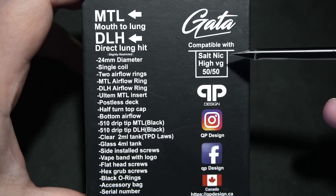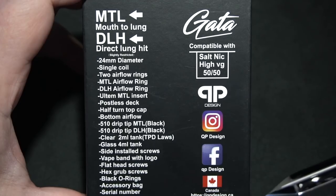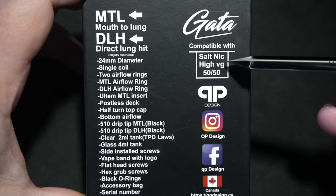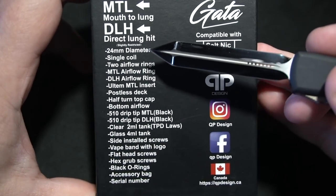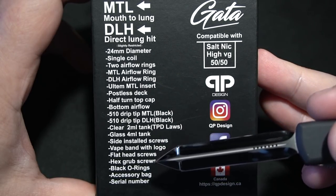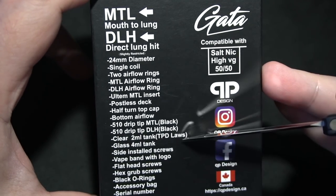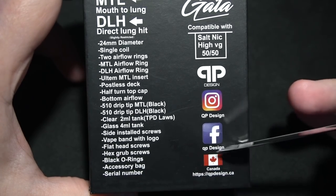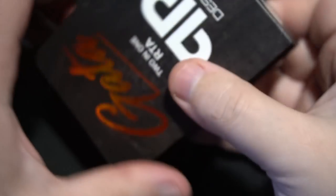Compatible with salt nic, hi-VG, and 50-50 — this is going to be dictated by your build. I don't know if I would have put that on a box. Down here are all your different specs — looks pretty good, no typos. Wow, so you get two airflow rings: a 2mm and a 4mm. There's a lot in here. And keep in mind that they are designed in Canada but they're made in China.